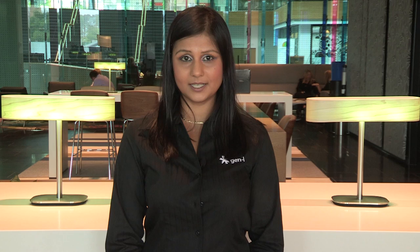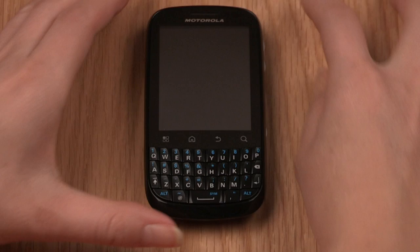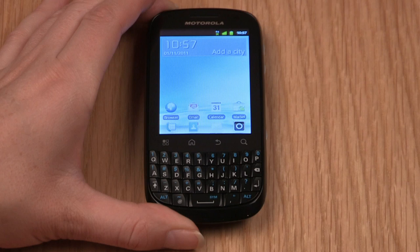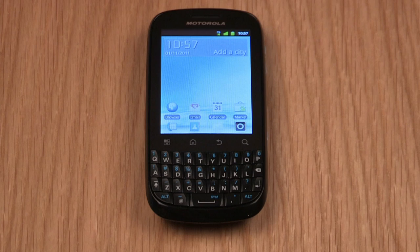Now that your Motorola Fire is set up, you're ready to start personalizing it to your needs. I'll explain some of the standard phone features to get you started. To lock the display, press the power button at the top briefly — the screen will go dark and this is standby mode. To unlock your smartphone, press the power button and slide your finger from left to right as shown on the screen. This will display the main home screen of the device. To select an icon or choose any option on the screen, just tap on it.